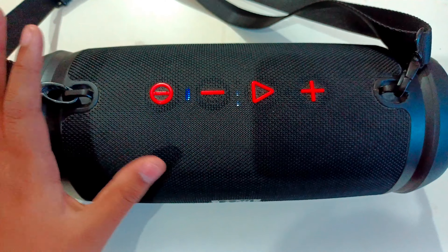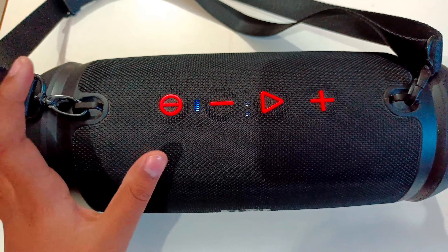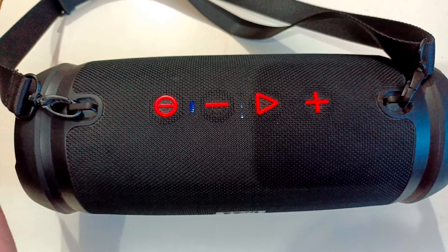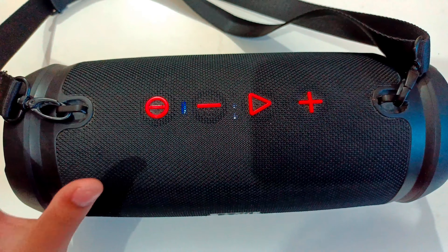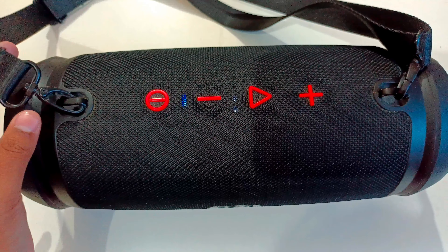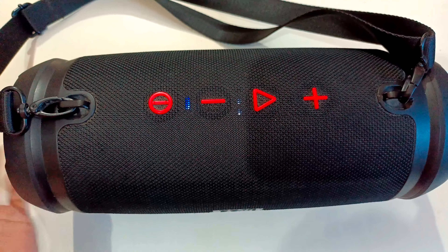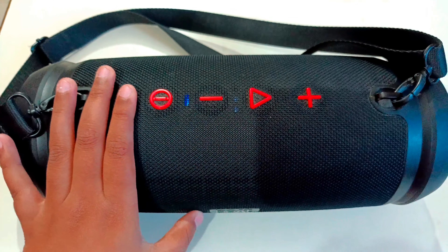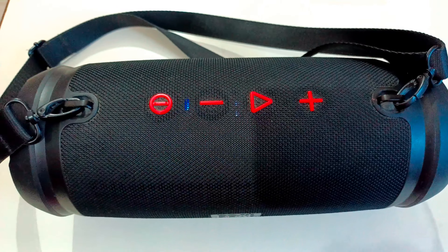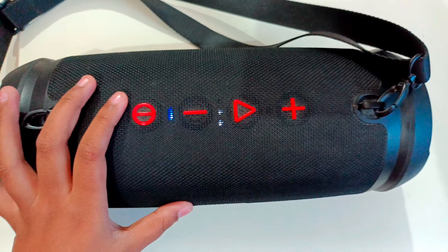If you talk about it, it is very good and its design is very good. The sound is very good and the looks are very good — you can carry it anywhere. The battery life is very good; it is fully charged in 2-3 hours and if you use it continuously it will last 8-9 hours. The price is also good. I will give you the link in the description so you can purchase it there. I hope you liked my video — like, share, and subscribe, and see you in the next video. Bye bye.